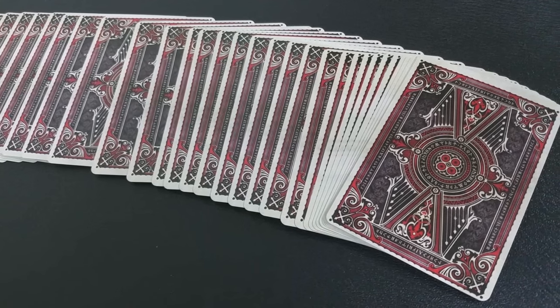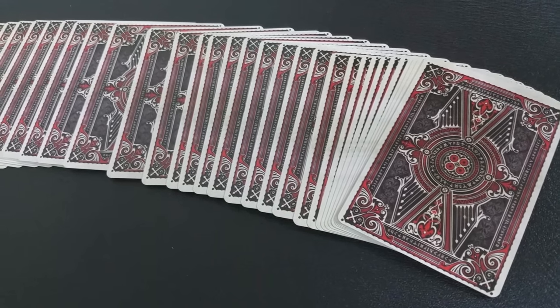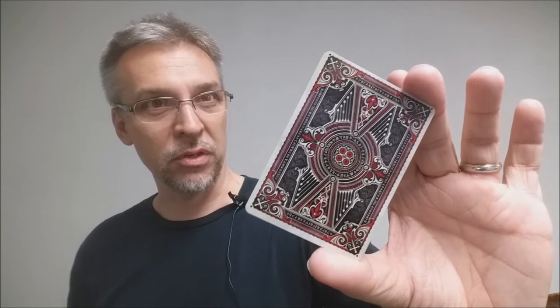As you can see, the back design has a very gothic appearance. It's done in really dark grays and that blood red. There are some symbols and glyphs, and it really does carry the whole idea of a deck devoted to vampires.